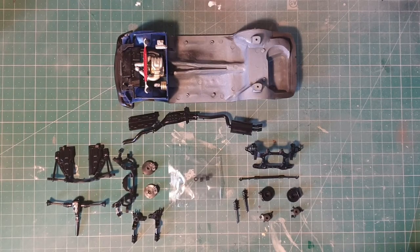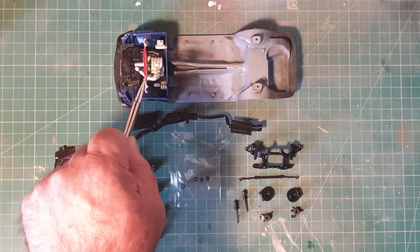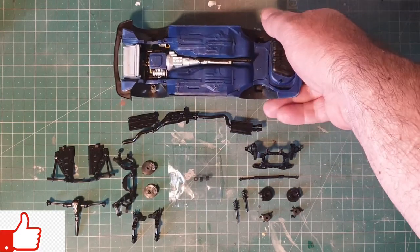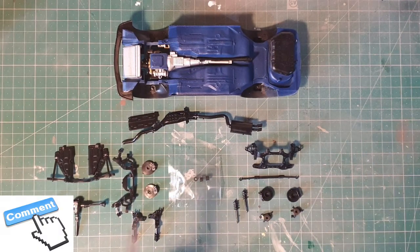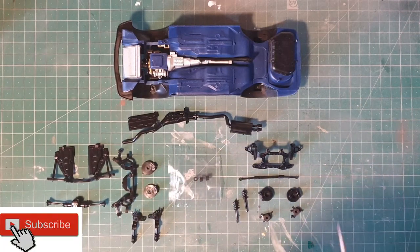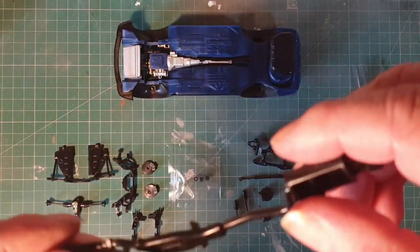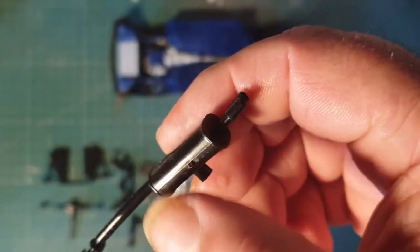Hi and welcome back. So last time we got the engine bay fitted and we did some of our painting on the underside. So this time I'm going to start on the rear and the front suspension, get the exhaust fitted. I'm going to start off — I need to get all these parts cleaned up, all the mold lines removed and little bits from where it was connected to the sprue.